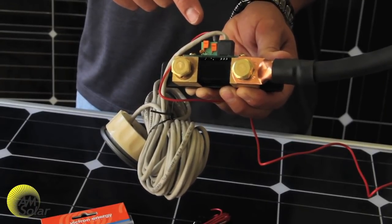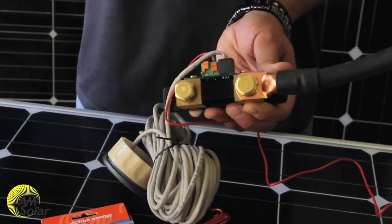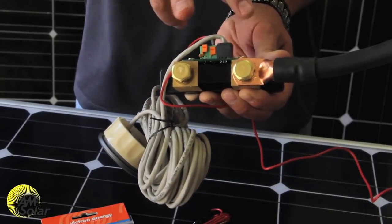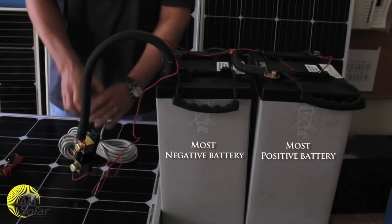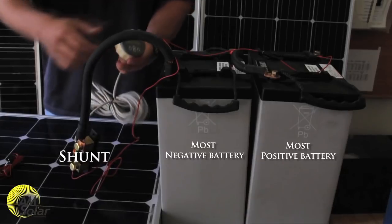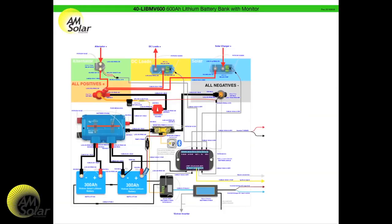The shunt is supposed to measure all current going in or out of the battery bank. To do this, we install the shunt between the most negative battery terminal and all other connections including the chassis, inverter, and solar charger. For this demonstration I have two 6-volt batteries — this is the most negative battery so the shunt is attached to it. With parallel 12-volt batteries it's a little easier because the negative is the same for both. With our Victron lithium battery system it is a little more complicated but the concepts are the same — just follow our wiring diagrams.